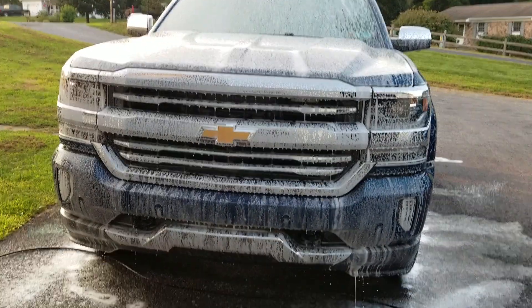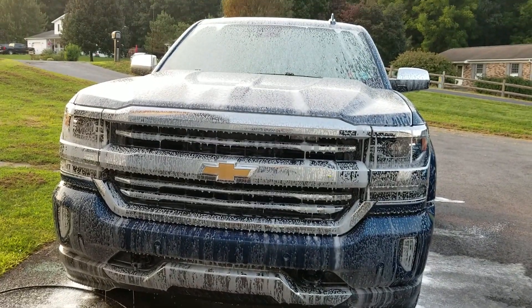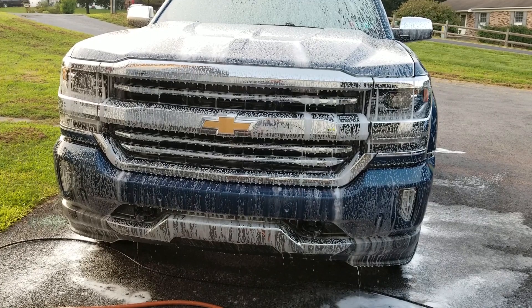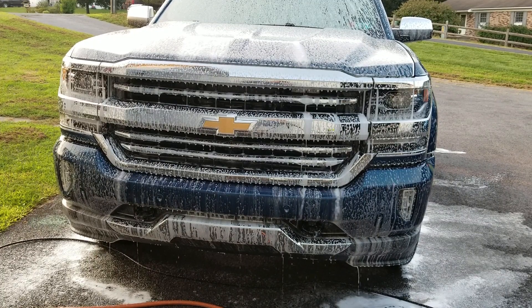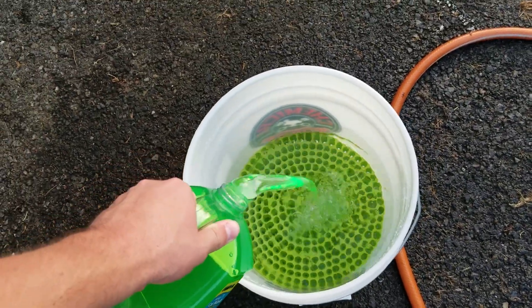This soap is pretty weak when it comes to foam, at least in a foam cannon. We'll finish washing this off and then we'll do the two bucket method.